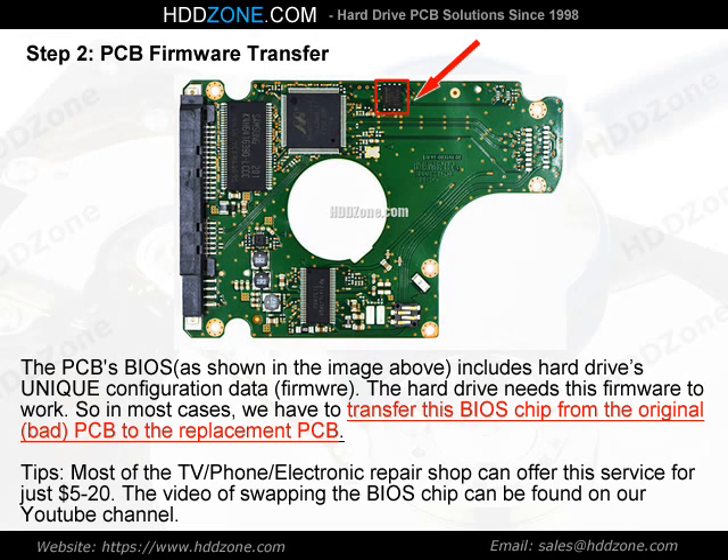Tips: Most TV, phone, and electronic repair shops can offer this BIOS chip transfer service for just $5–20. The video of swapping the BIOS chip can be found on our YouTube channel.